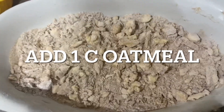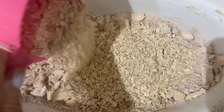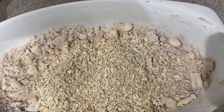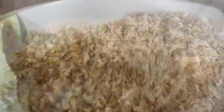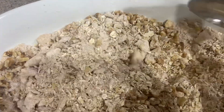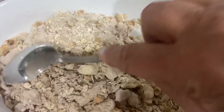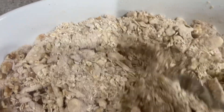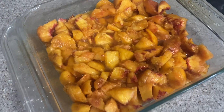We have cut in all the butter, and now we're just going to roll in this one cup of oats. And I always like nuts and things, so I'm going to throw in a little bit of those. Now we are just folding in the oats and the nuts into this other mixture. We're going to pour it on top of these peaches, then bake it at 350 for 30 minutes.